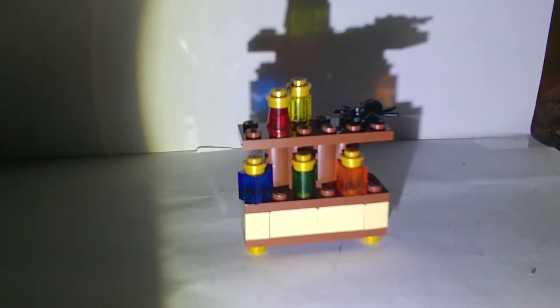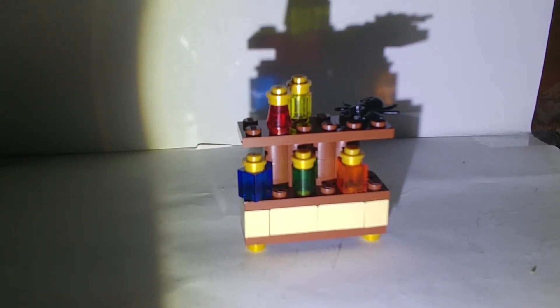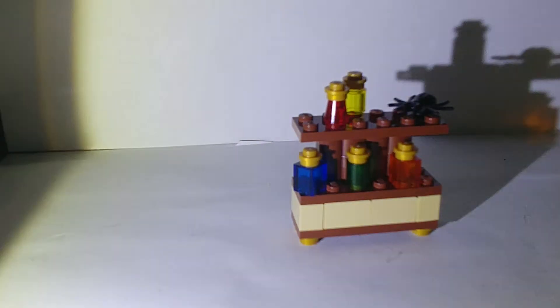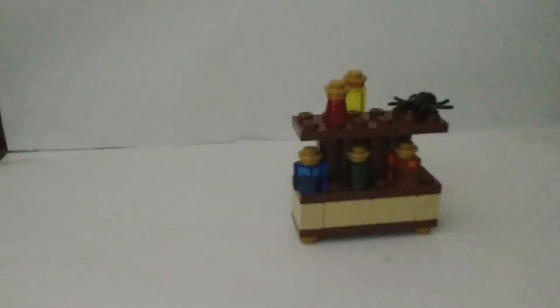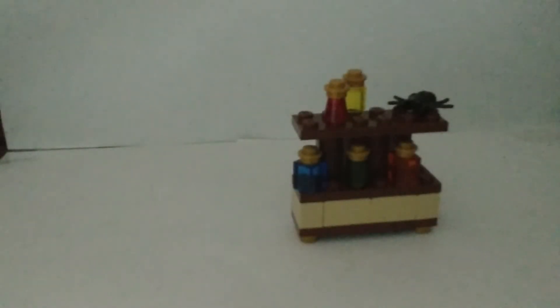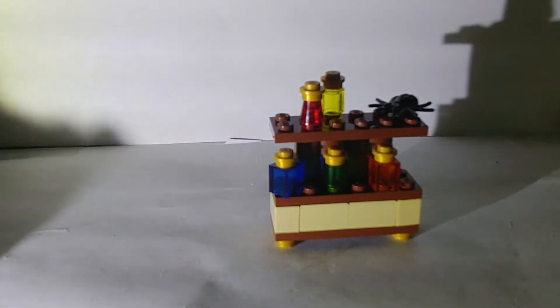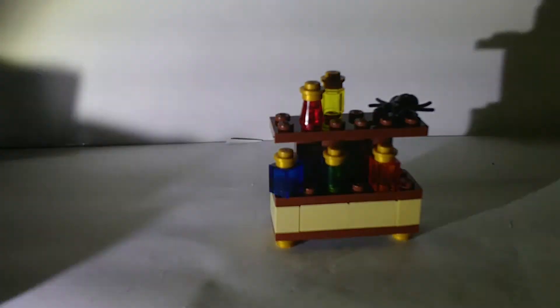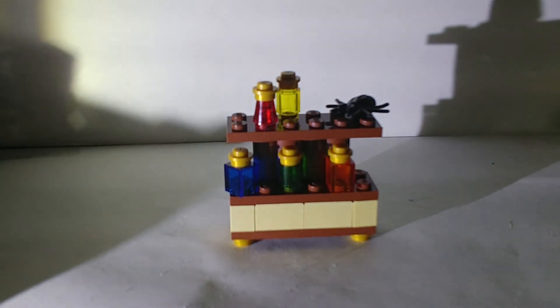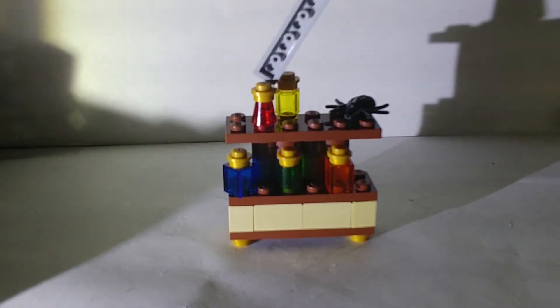On to the build! The build is pretty basic — really basic — but still cool. It's Snape's potion room, and it's got some nice features. It's got five bottles: one is a transparent barrel, one is a red cylinder, and two are cylinders with gold caps in yellow and green.